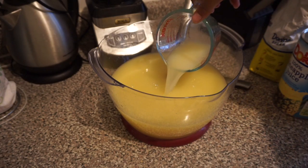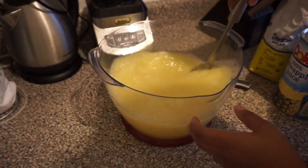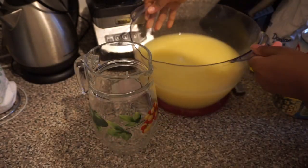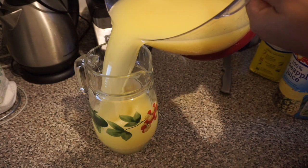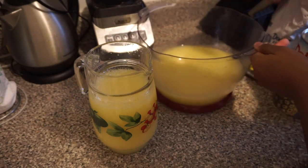Keep mixing until all the sugar has dissolved and everything is nicely blended. You can keep tasting along the way and adjust according to your taste buds. I was satisfied — it was spicy, sweet, and very strong. Then just empty it into a cup, pop it in the fridge, and you're good to go.